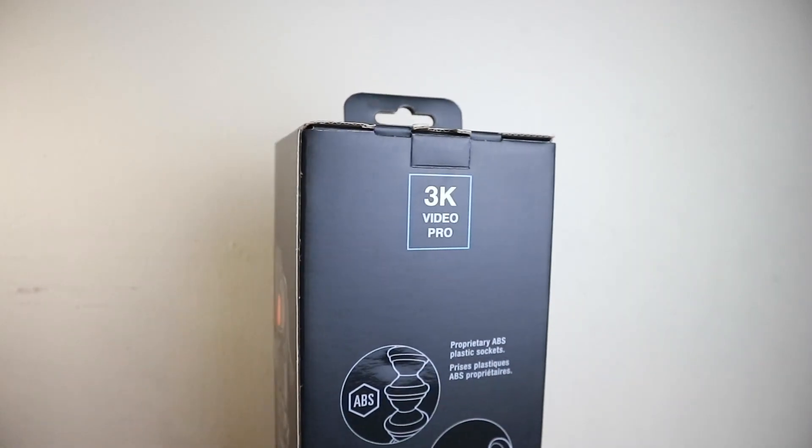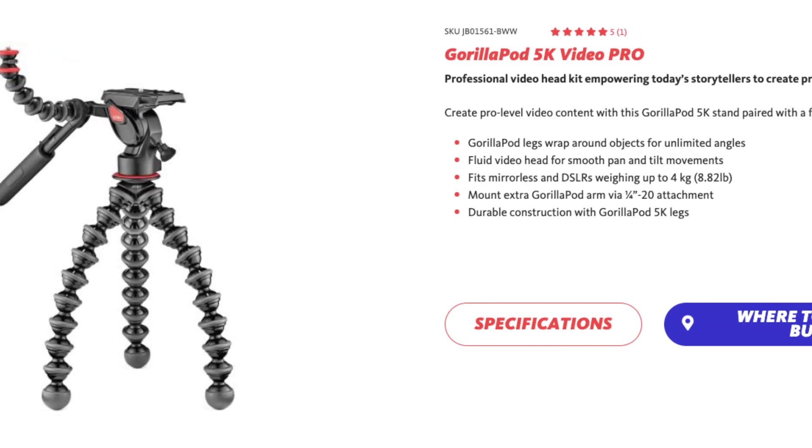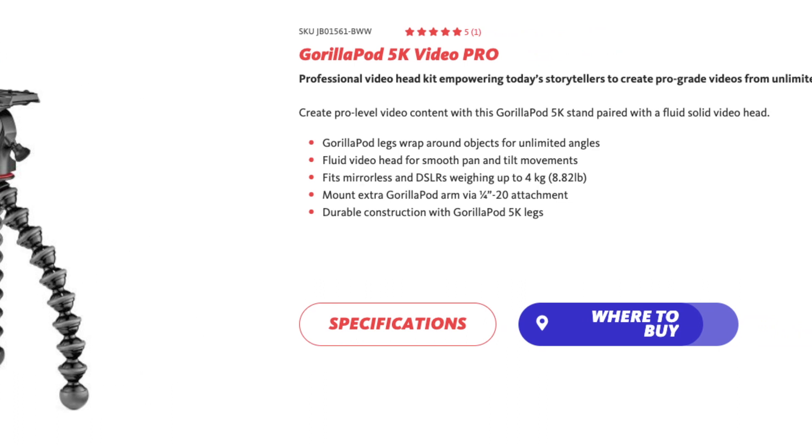This is the 3K model — it's called 3K because it has a max payload of three kilograms. If you're looking for a heavier payload, there is also a 5K model that can carry a max payload of five kilograms.